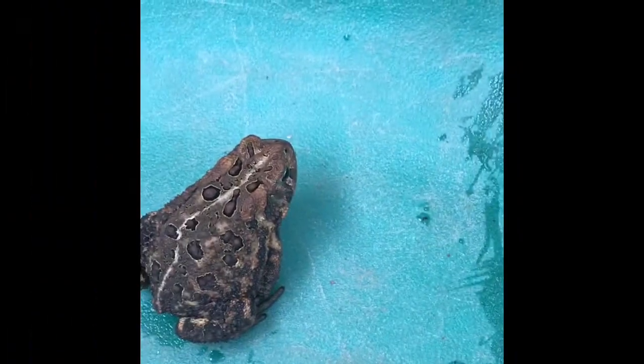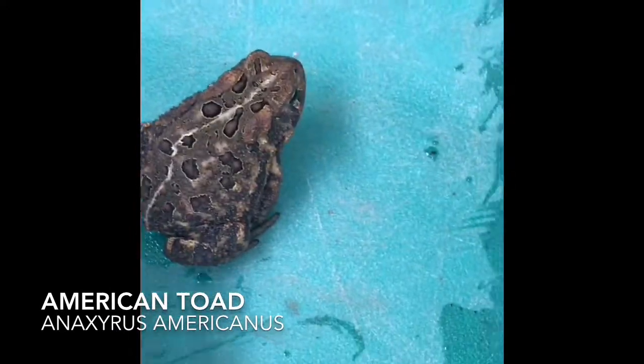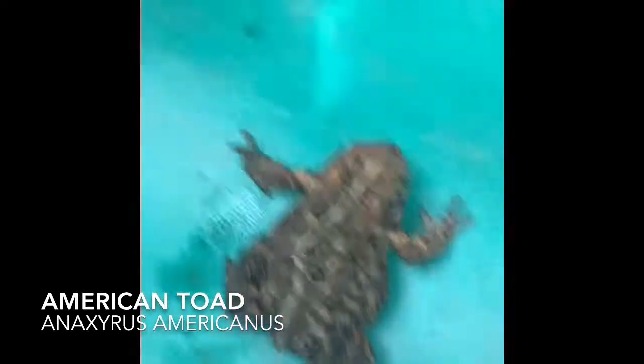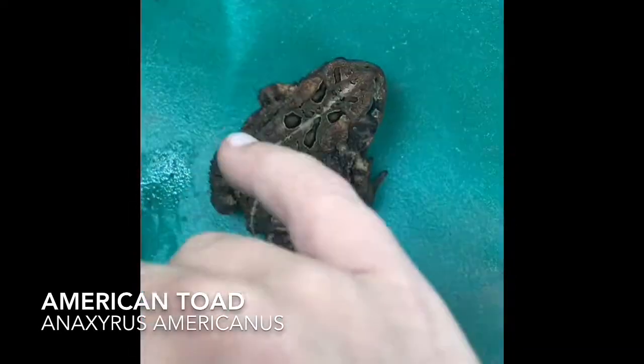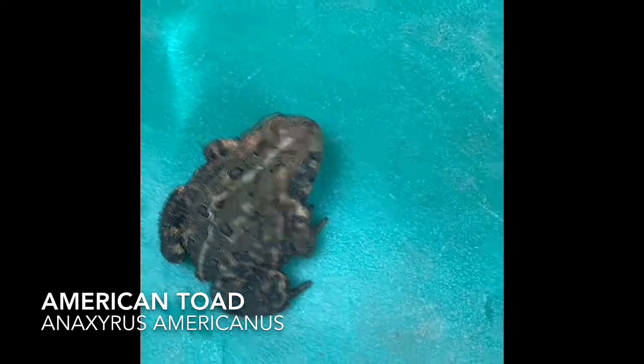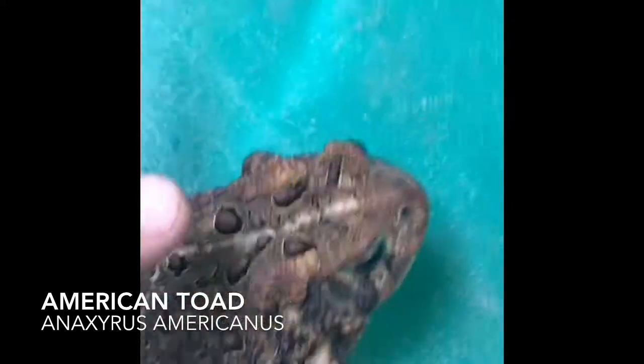Hey guys, this is JK Herbst. My brother was playing outside and he caught this. This is a Bufo americanus, or American Toad. You can tell it's a toad because of its warty texture on its back.